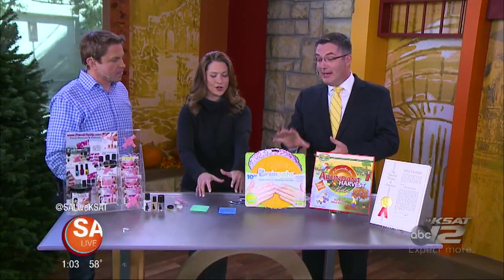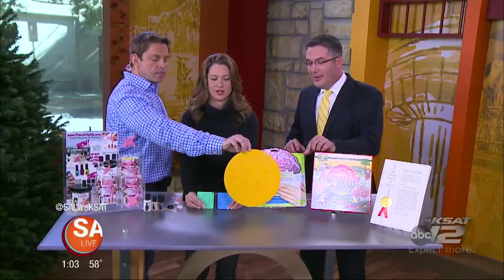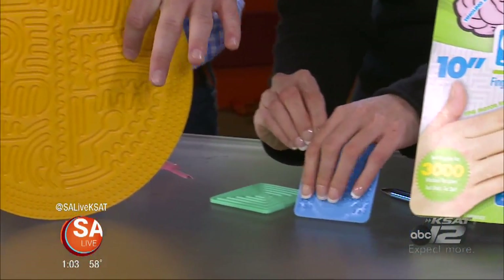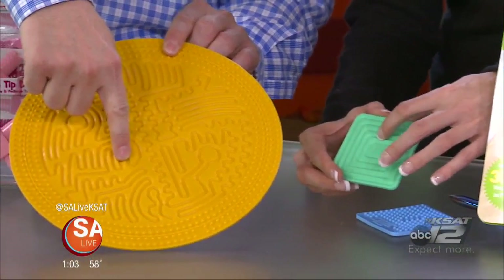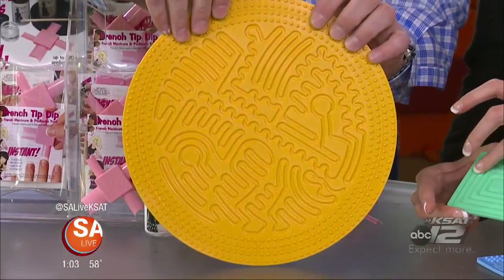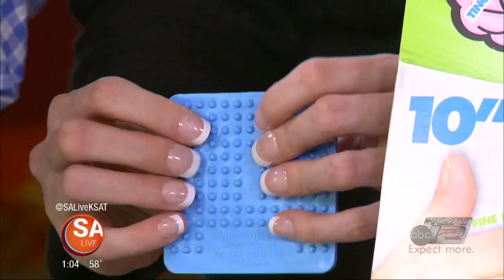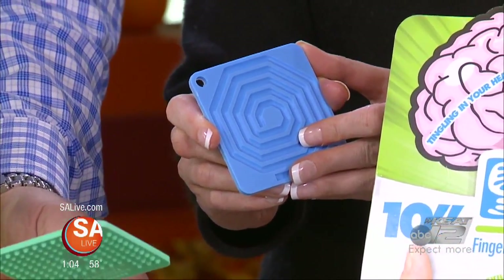The next one is BrainPaths. BrainPaths is a product all of us can use. Your fingertips have 3,000 nerve endings in them that are superhighways directly to the brain. By tracing the paths, by poking the little nodules, you're literally exercising your brain. Just by doing that, you're making your synapses fire. The faster your synapses are firing, the better your decision-making and thinking.